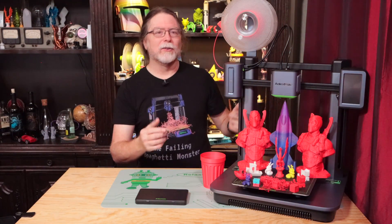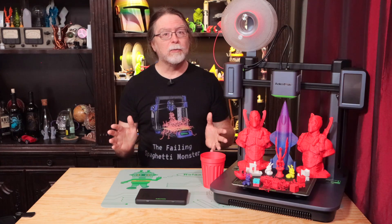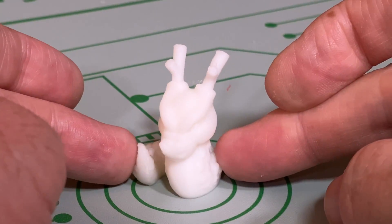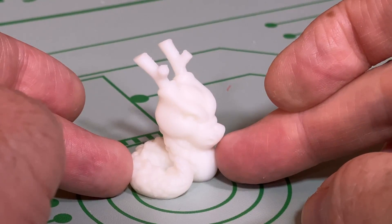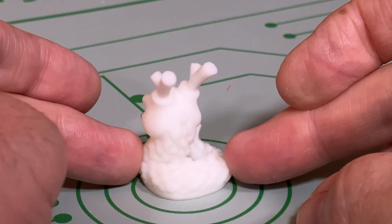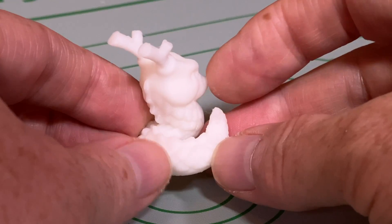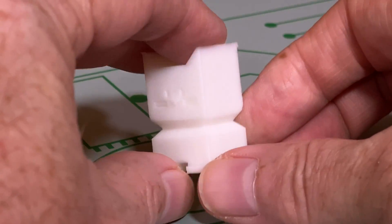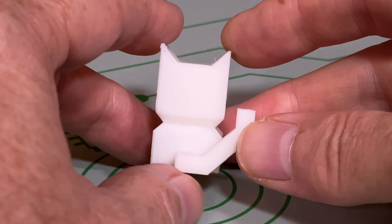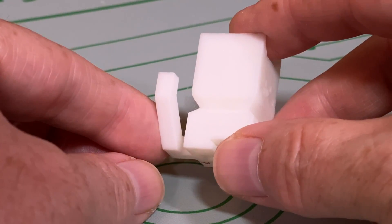Now let's get into the prints. All of these were sliced with AnkerMake Slicer, and apart from two of them I used easy mode, normal speed, 0.2mm layers, and 10% infill. First is a MacGyver Calidragon, which printed in just under 23 minutes using the small spool of white filament that came with the printer. It printed well — a little bit of wispy stringing between the antlers and the tip of the tail, but good surface finish and good backs on the antlers, which I attribute to good parts cooling. I also printed a Calikat in white, taking just 21 minutes, with similar results and a clean 45-degree overhang on the tail.